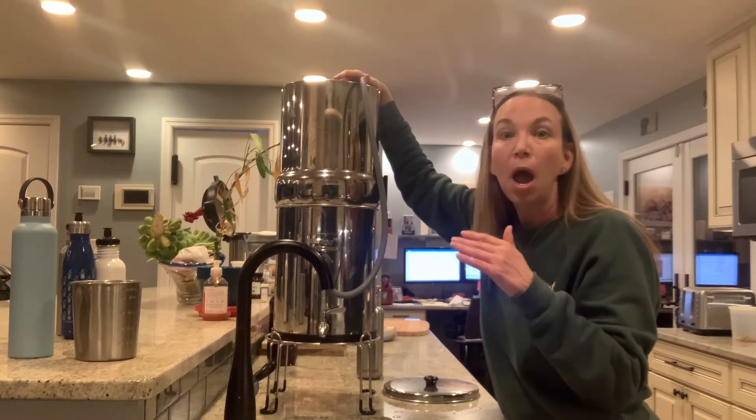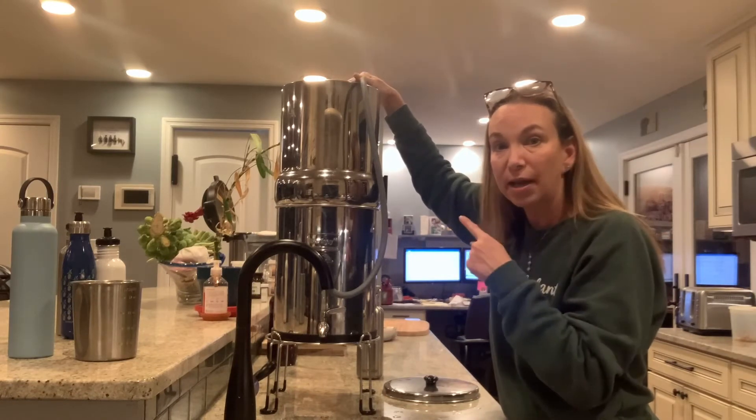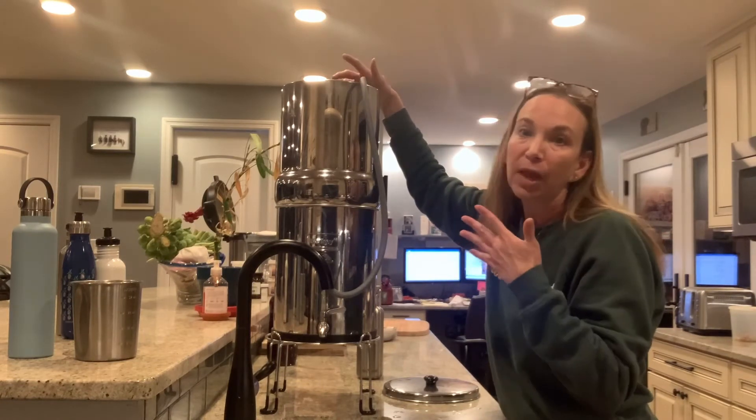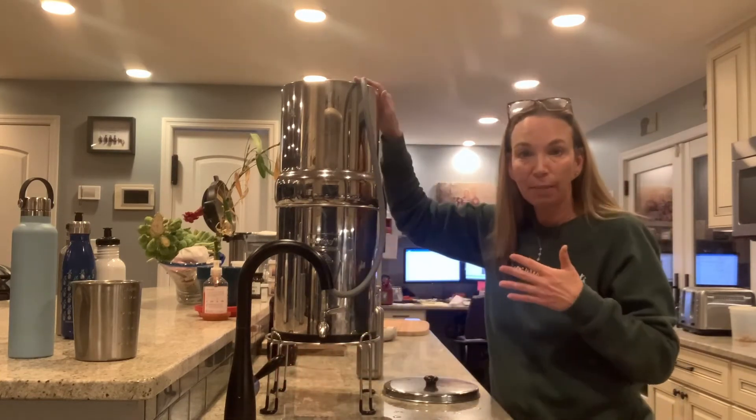I actually bought two extra filters, so I have four black Berkey filters in there working. It's just easier and faster. The downside is I can't see how much water is up there as easily.